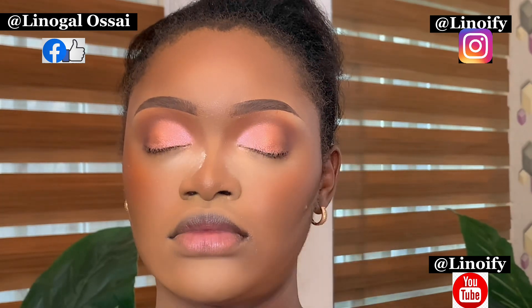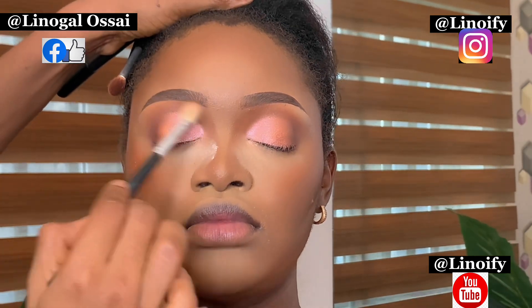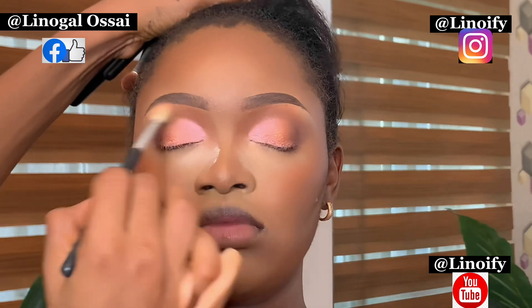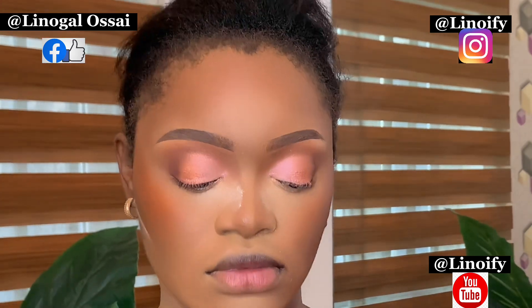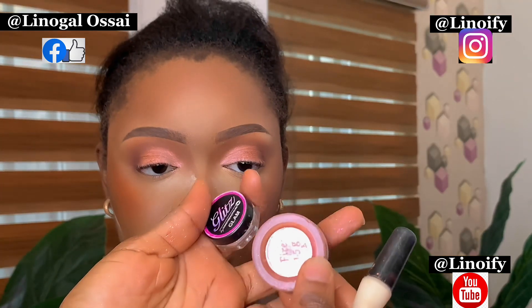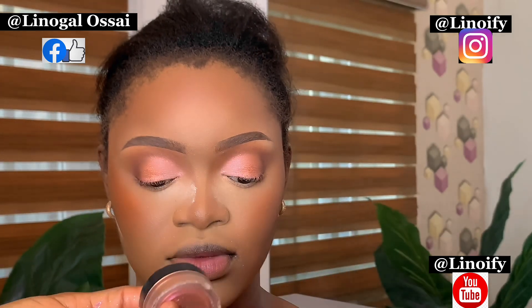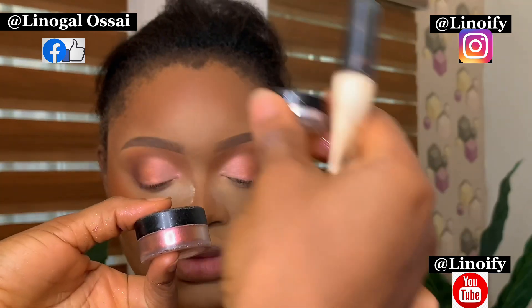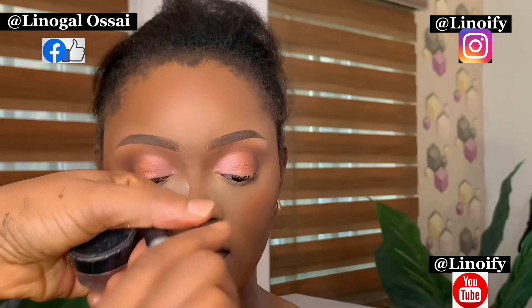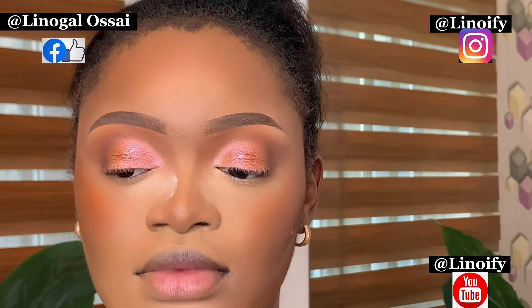I am just blending everything together. The eyeshadow is already looking good, but I want it to be a little bit glassy, so that is why I'm going to be applying glitters. I'm going to be going in with this pigment and glitters — the glitters are from Glitz and the pigment from White Glam. I like applying pigment first before glitters. I'm going to be using glitter glue. There are lots of types of glitter glue, but that's the one I'm using.